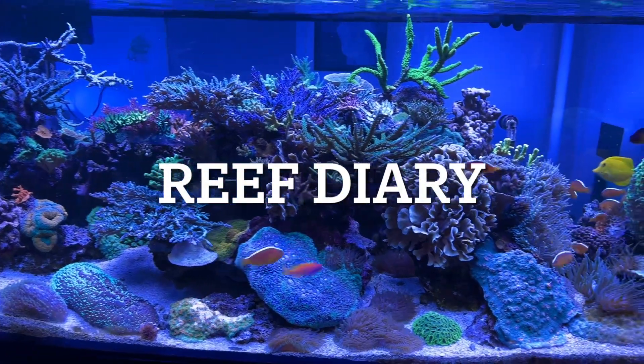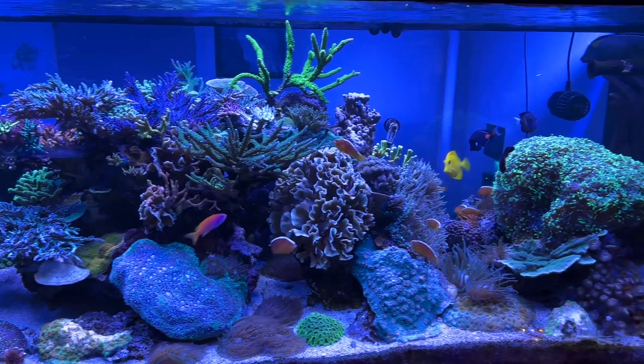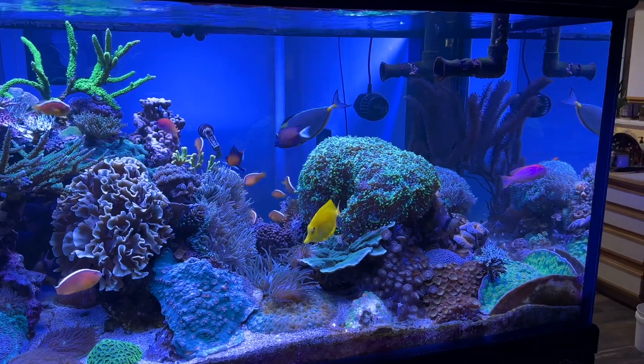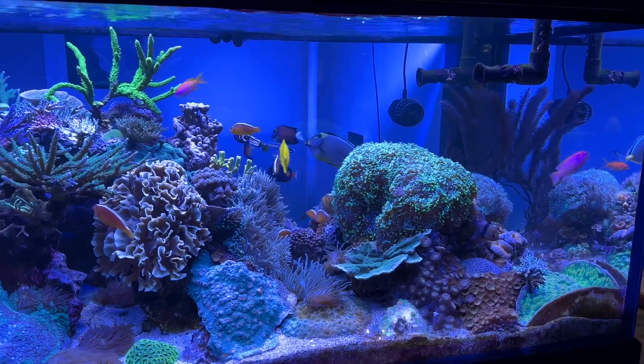The reef itself is looking good, and I'm going to go ahead and do a phosphate test to see where the levels are after yesterday's PhosphateRx dosing.